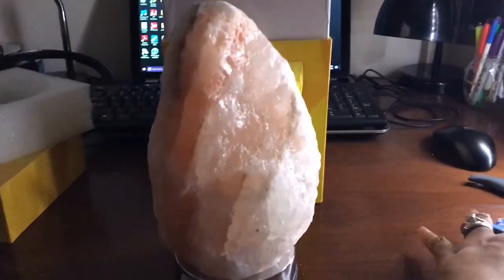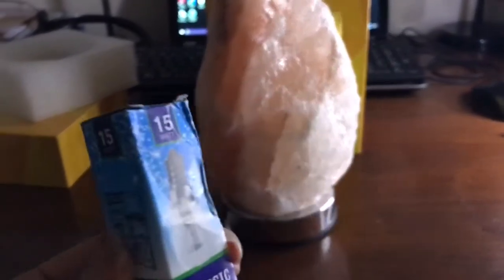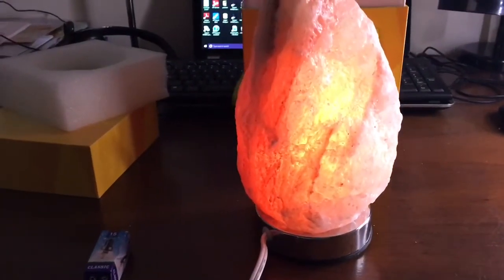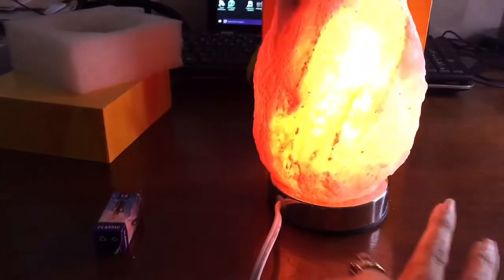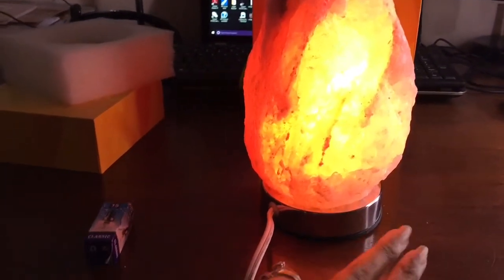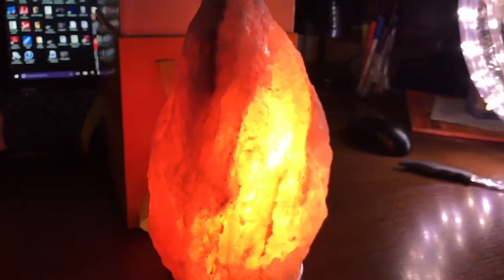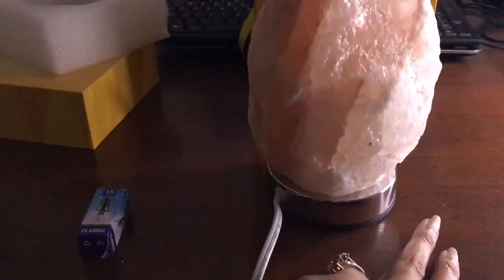So actually this is an extra light bulb here — this is an extra bulb. For low light, you want to tap the base once and then it lights up. For medium brightness, tap twice. And then for high brightness, tap it once more. So that's the highest, and that's pretty much what it looks like. Just tap it again to turn it off.